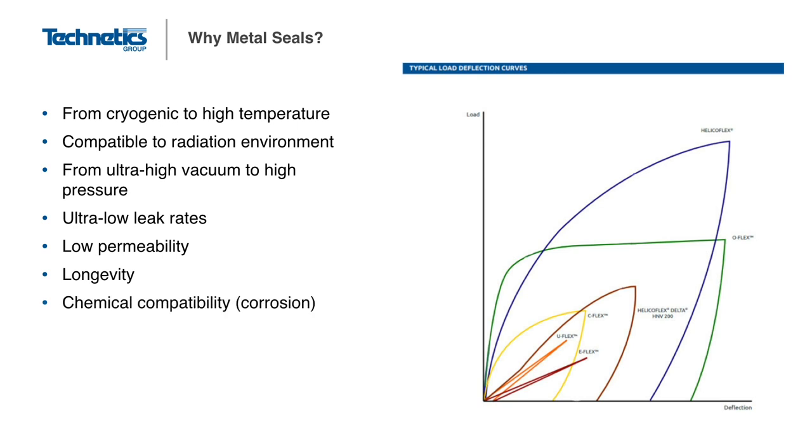Finally, energized metal seals are usually characterized by having a degree of resiliency or spring back, which allows them to adjust for changes in system and environment. Sometimes, traditional energized metal seals are difficult to manufacture in certain sizes or can require a special geometry profile to perform correctly. For these applications, machined static metal seals are a great option, which we will discuss further later in this module.